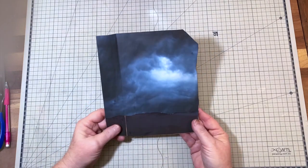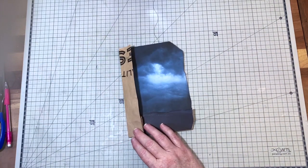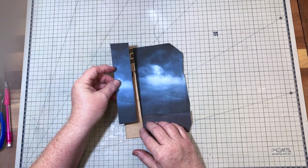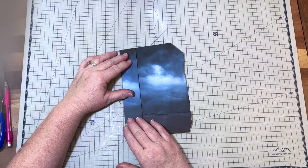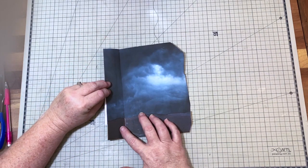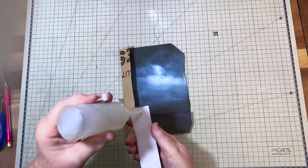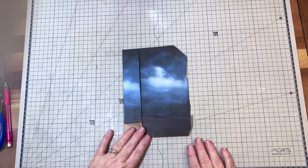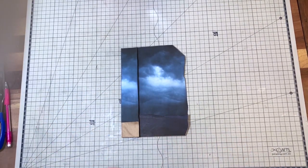There we go — there's our bottom pocket done with the mountain. I printed out two images of the stormy sky and cut out a panel, and I'm going to extend that sky across to here and glue that on so it continues out. When you open it up you've still got it there, which is fine.